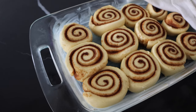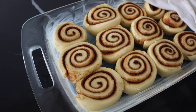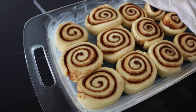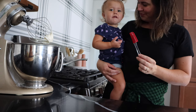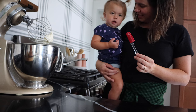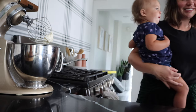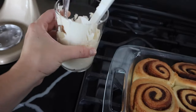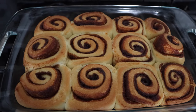This is what they currently look like. They're just kind of sitting for half an hour before I put them in the oven. Okay, these are out of the oven — they look so good. I just made some of the icing, so I'm going to let these cool for a little bit and then ice them.